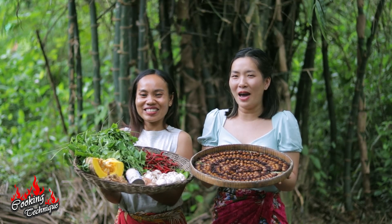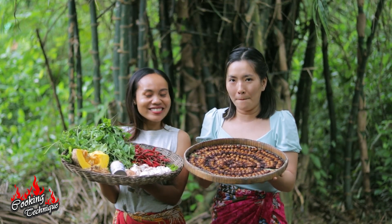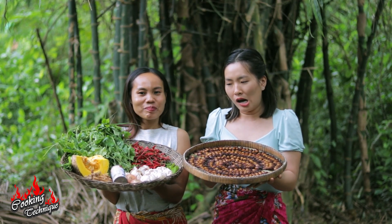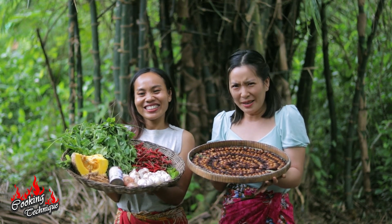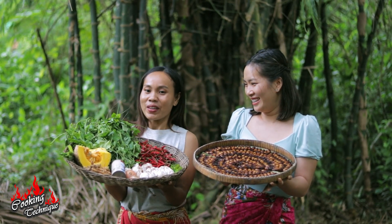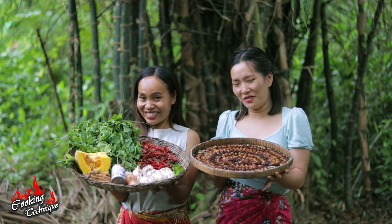Hello everyone, welcome back to my channel. Today we have a kind of beetle which in Khmer we call Ampel Prey or Khyong Prey, but I'm not sure what it's called in English — if you know, please comment below. We're going to make Braha soup with this kind of beetle, so now let's start.